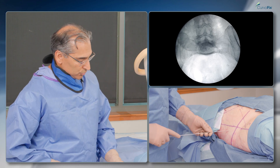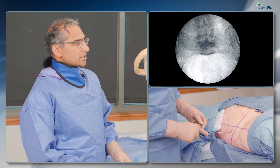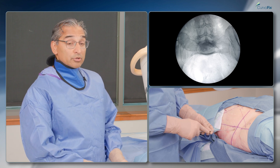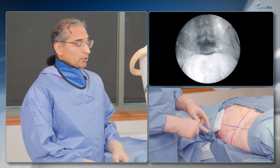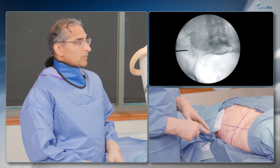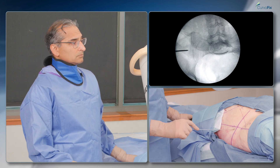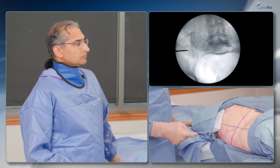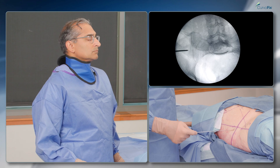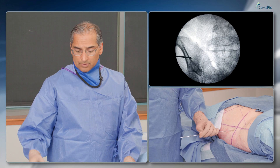I'm going to push in the posterior superior quadrant. That's two posteriors, so I'm going to start a little more anterior. Sometimes I'll do this with a 1.6 millimeter Kirschner wire to localize and then go in with the larger diameter wire. I like that starting point on both views.